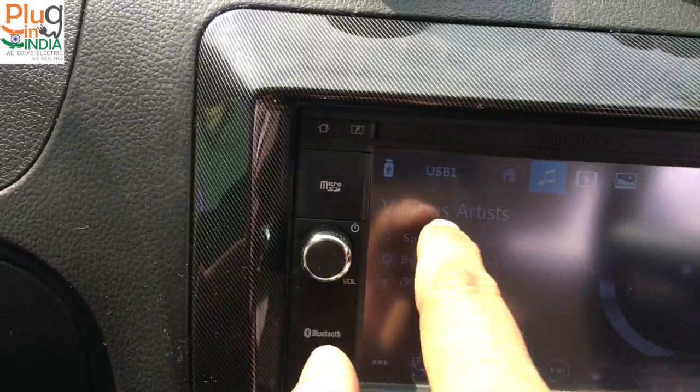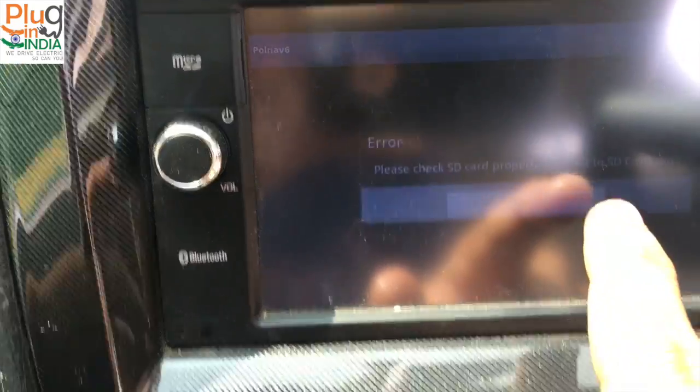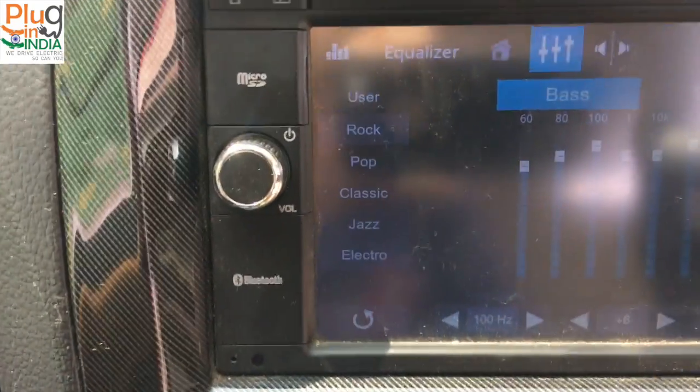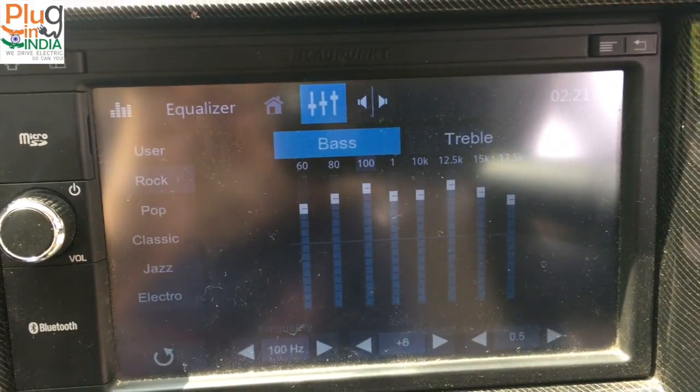You can change the next sound and spread through the equalizer. It has the basic equalizing options here.